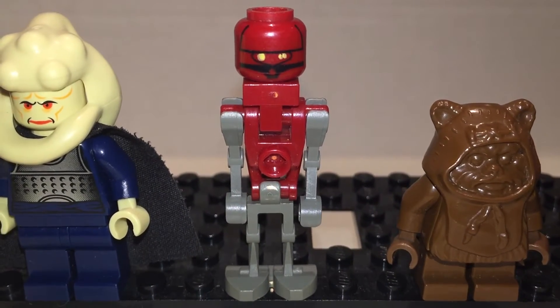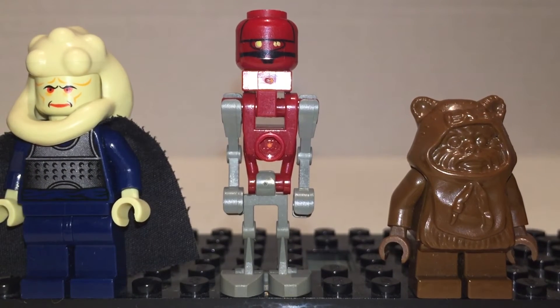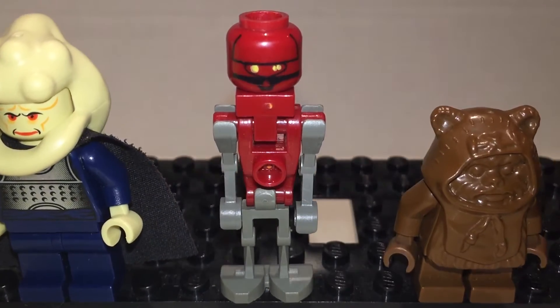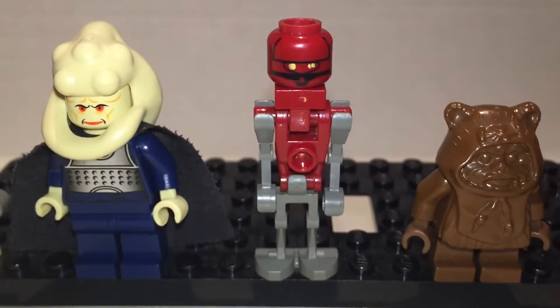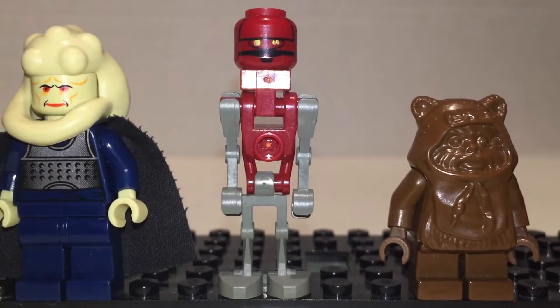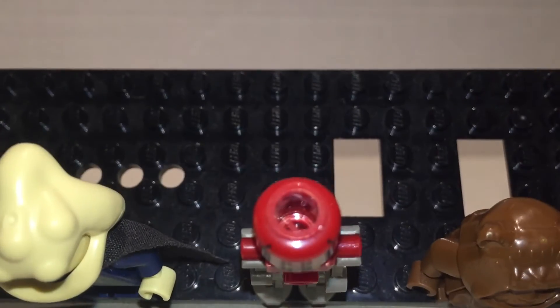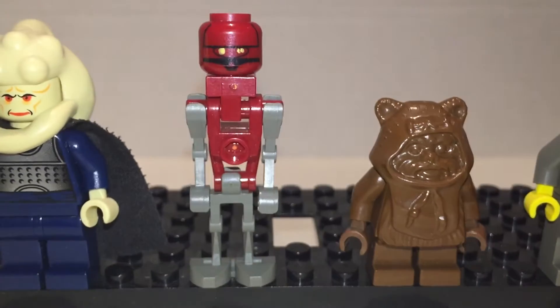This droid has a name I forgot — EV-D6 or something. I know some of those letters and combinations are correct. This is a pretty good droid. Looks really cool. Dark red. The head is really interesting because it's an upside-down head — just a hole in the middle. It's weird, but he's cool.